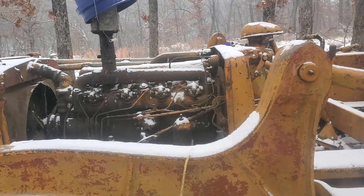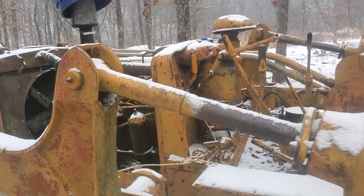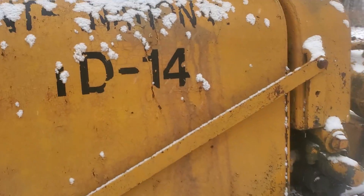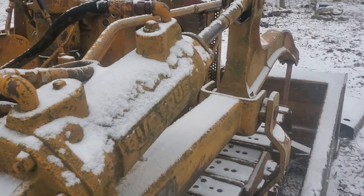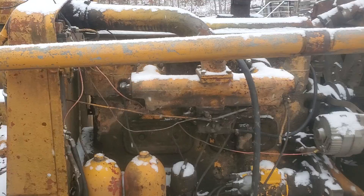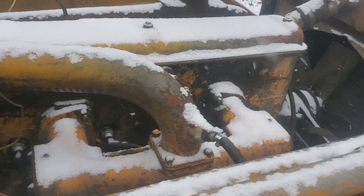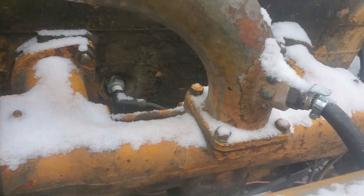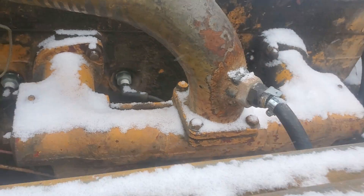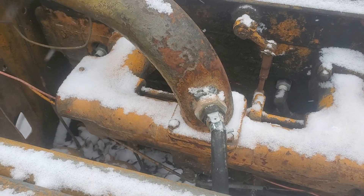What was happening is it just wasn't wanting to start on diesel — that was my main issue. It'd run on gas no problem, then all of a sudden it didn't want to run on gas either, so I just got tired of dealing with it. I've got it rigged up now so it will fire on diesel. I went and got a diesel preheat for a Perkins engine and just slapped it on there to see if it would work.